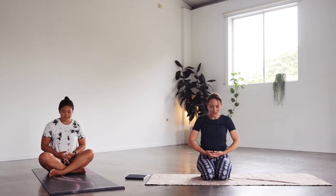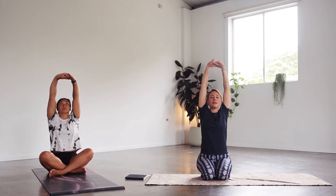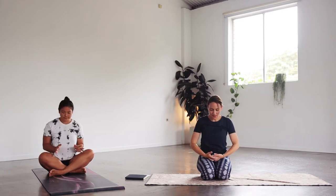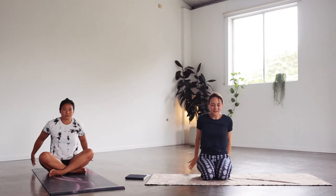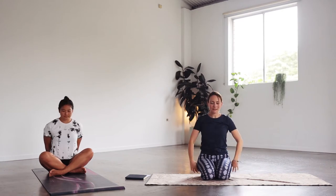Let's do that again. Interlace the fingers in front, inhale, exhale — push away, round the back, bring the chin to the chest. Inhale the arms up to the sky, creating space through the ribcage. Then exhale the arms behind, extend the arms and open the chest, look up slightly. Let's do one more of these: inhale, exhale, inhale up, exhale behind, then inhale to open up. And release the hands.